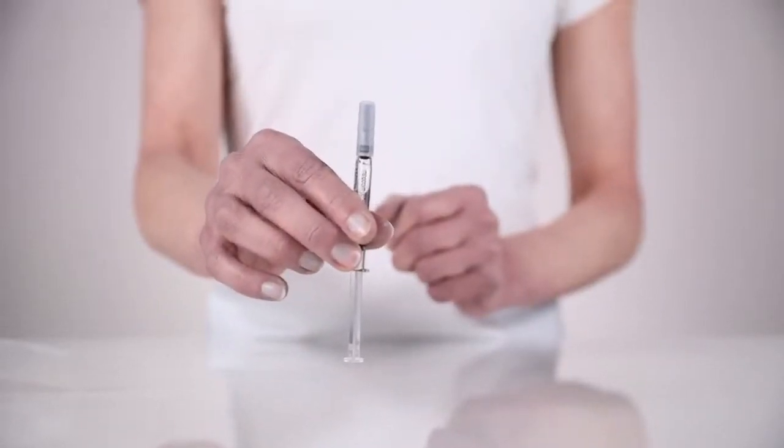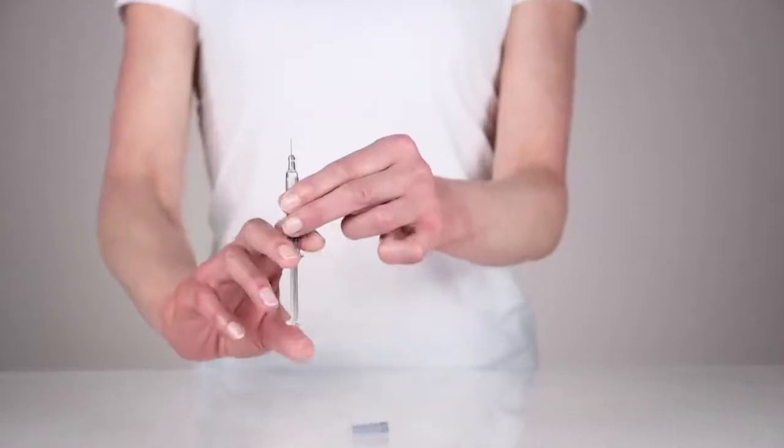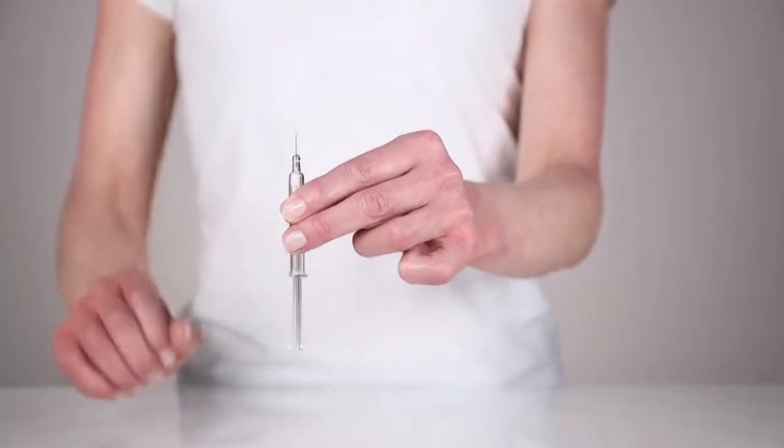Hold the syringe upright with the grey protective cap upwards. Remove the grey protective cap. Gently push the plunger up until the largest air bubble has gone from the syringe.